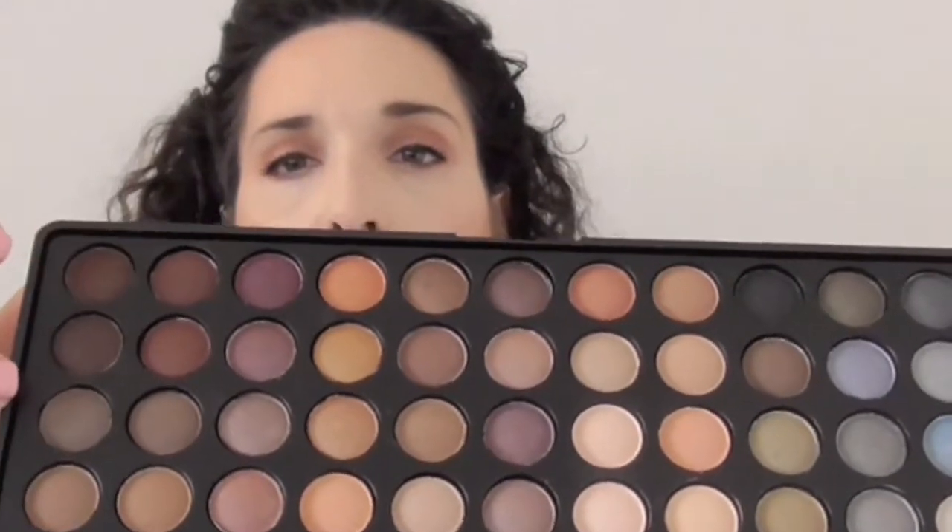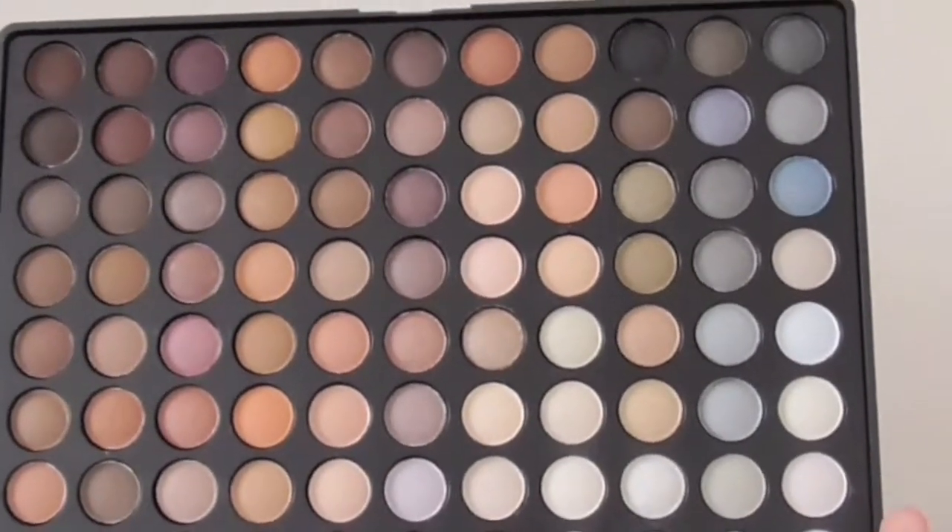Just gorgeous colors — I'll give you an idea of pigmentation by swatching one right here. Just gorgeous pigmentation. I highly recommend these palettes — they're worth the full value and definitely grab them on sale. On a side note, stay tuned for a tutorial with this palette. I'm doing a collaboration with my friend Char, whose YouTube name is OneTwoThreeCharlene. I'll be using this palette for a day look and she'll use the same palette for an evening look.